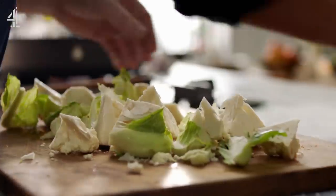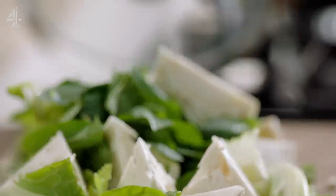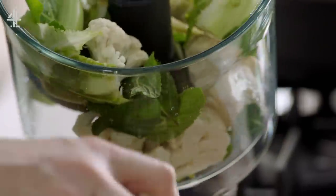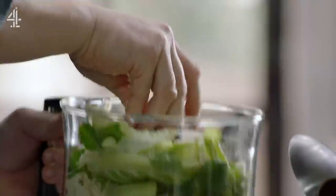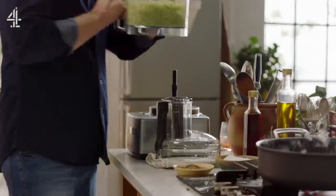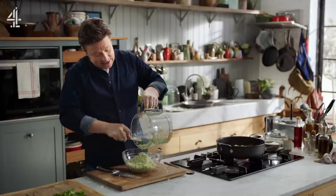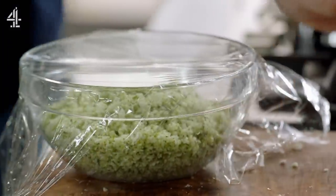Now let's make cauliflower rice. If you put some mint leaves in it, it's really delicious and it holds on to sauce in a beautiful way, so it's well worth a little go. Throw in the mint leaves with the rest of the cauliflower, stalks, leaves and all. Season now so the seasoning and the mint gets into it. Lid on and give it a pulse. The mint and the leaves give you the most fantastically beautiful green colour. Get it into a heatproof bowl, cover it with some cling film, whack it in a microwave for about four and a half to five minutes.